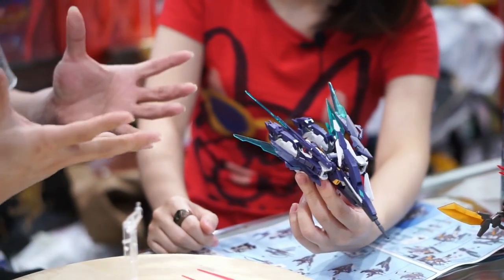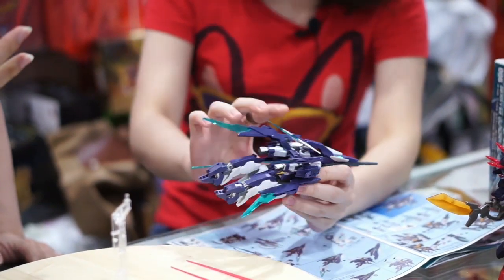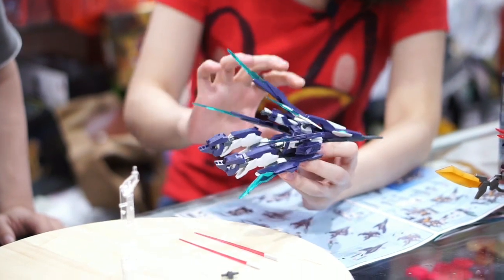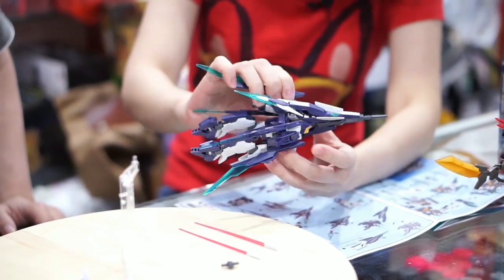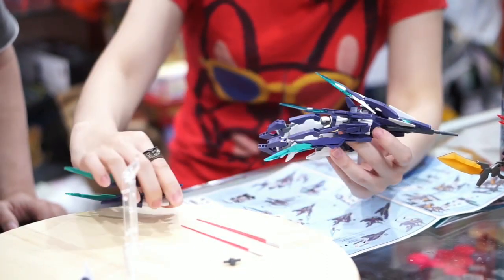Kita lihat cara transformnya ya, dari Phoenix Mode ke Gundam Mode. Kerennya itu bisa dirubah-rubah. Kan nggak semua Gunpla bisa ditransform ya, dan cara transformnya pun gampang kalau yang ini — tidak perlu dilepas.